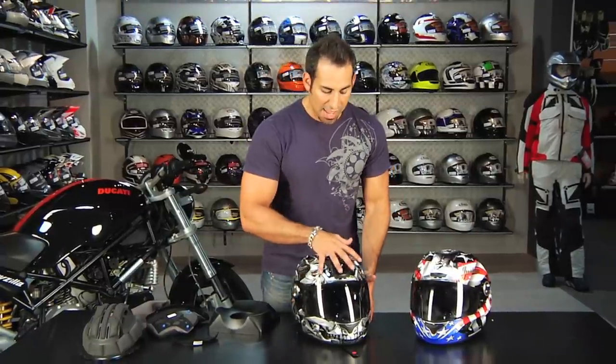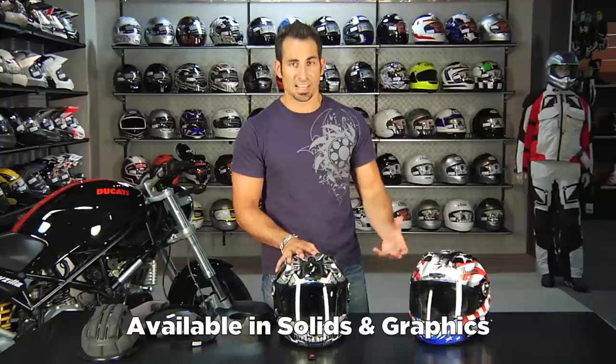If you have any questions about the Scorpion XO 1100, I'm showing you two graphic models here but remember there are full solids as well. This is a do-it-all helmet and next in a very popular lineup from Scorpion. Reach out to us at RevZilla.com or call 877-792-9455.